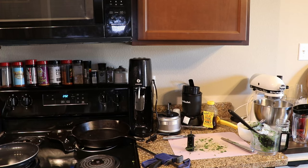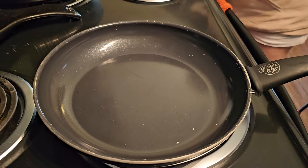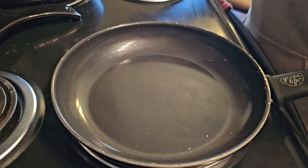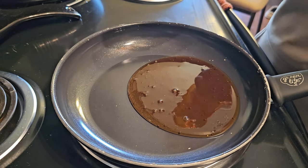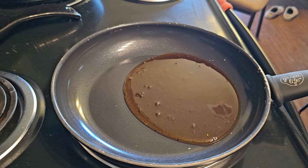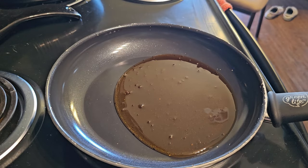Now we need to caramelize the honey. I'm not sure exactly how much honey to use but we need to get it to a simmer and let it simmer for two minutes. When you cook the honey it changes the flavor from sweet to more of a nutty, savory flavor — so you've got to be careful. We're going to let the honey heat up and get to a simmer.